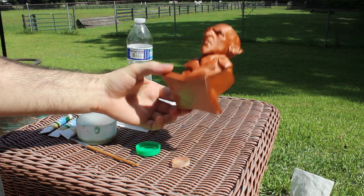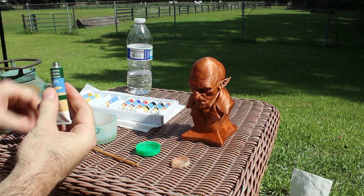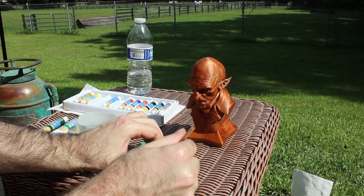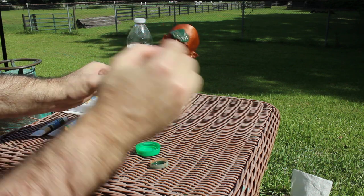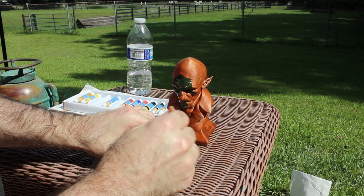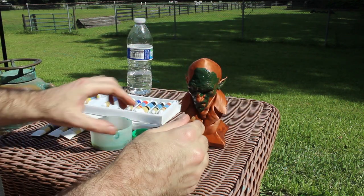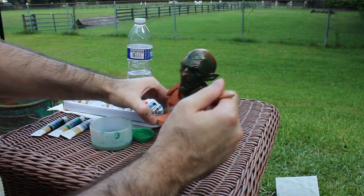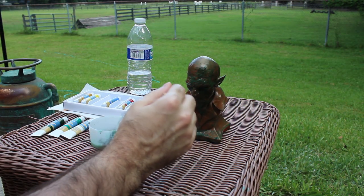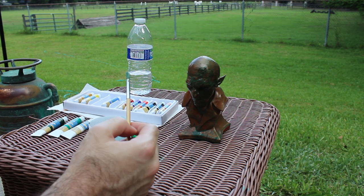So now we're going to take this green — Hooker's Green, it's a darker green — and layer that on top. I'm going to dilute this a fair bit, make it really runny. Let's add even more water. And we'll just let that sit, let it pull up into all of the corners and creases, then come back when it's dry.